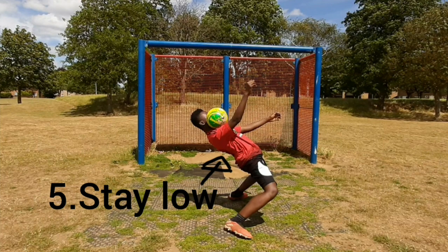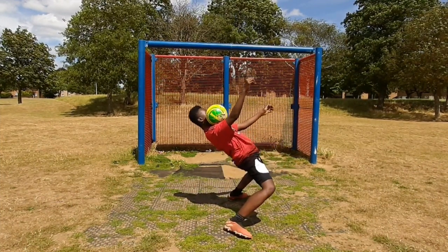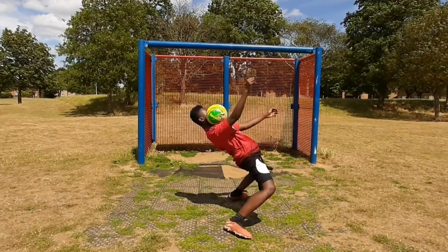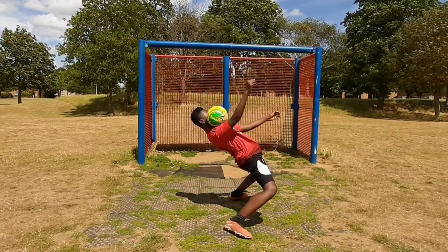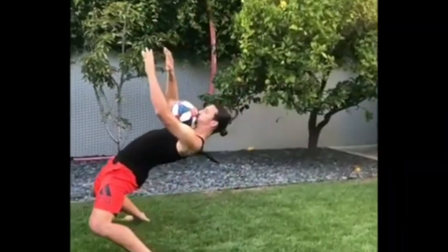Last but not least, stay low. When controlling the ball, you want to remember to stay low, especially if you want to control it for a bit longer. Standing up early or not leaning low enough will cause the ball to fall down.